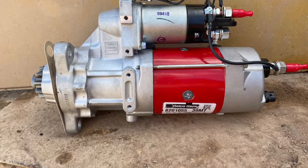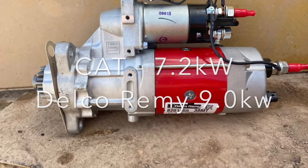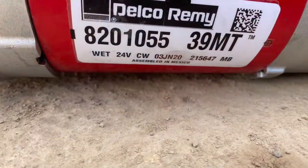The Delco Remy starter motor was $450 and is 1.3 kilowatts more powerful than the genuine CAT starter motor, and it's really noticeable when you start it up, as you'll see later in the video.